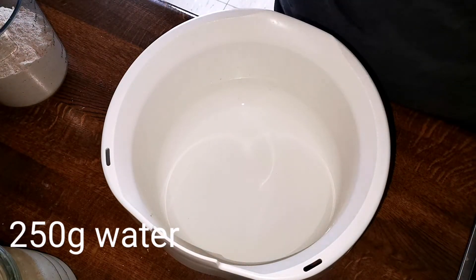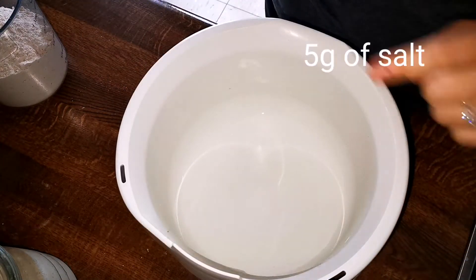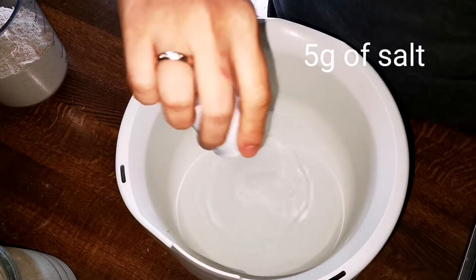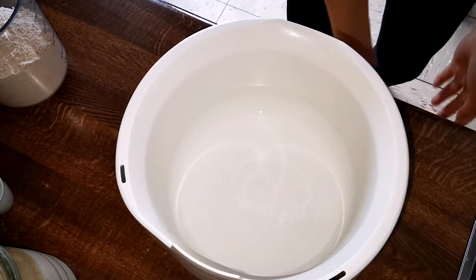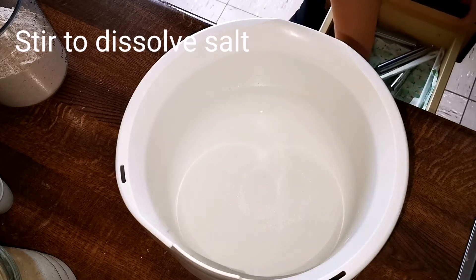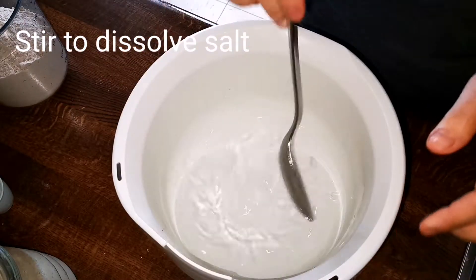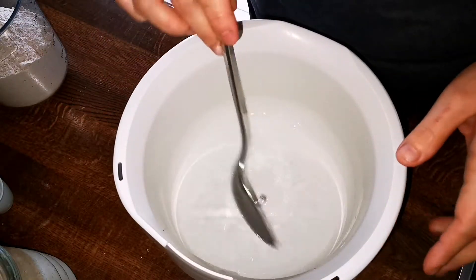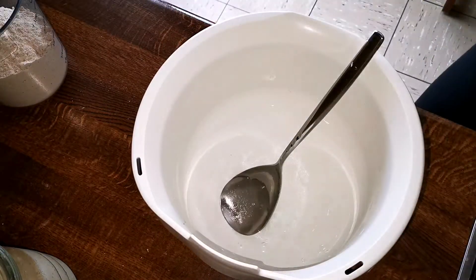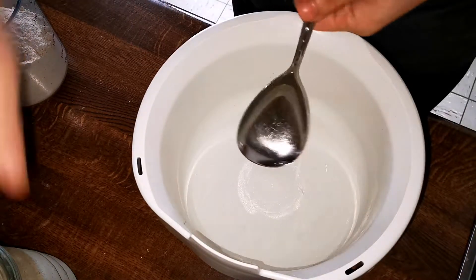This leads me to discuss water. How much water you use will affect how you can handle the dough. I made a mistake of using too much water my first time and ended up with a sticky mess. I tried to fix it by adding more flour, and in the end I had a bread that was dense and heavy as a brick. As a complete beginner, I would recommend using a recipe with less water. Familiarize yourself with how it handles, and once you're comfortable, slowly add more water.